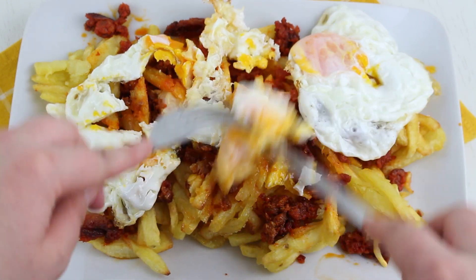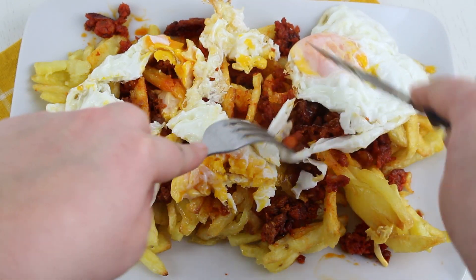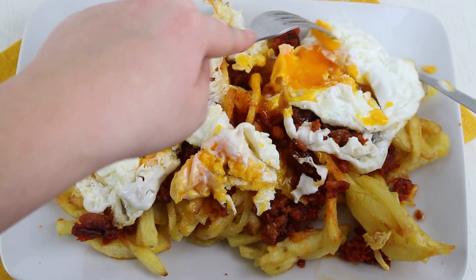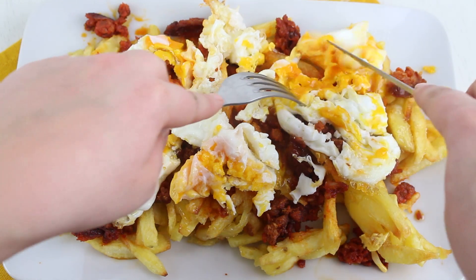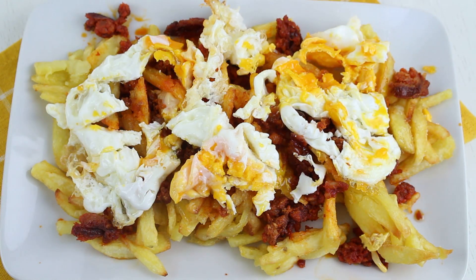Now we have to enjoy it with a good piece of pan. This is one of those traditional recipes that is absolutely delicious — de escándalo. It is one of those recipes for all your life; you need a good pan to scoop it up. It's the kind of thing you eat all the time but you can never forget — traditional and very good.